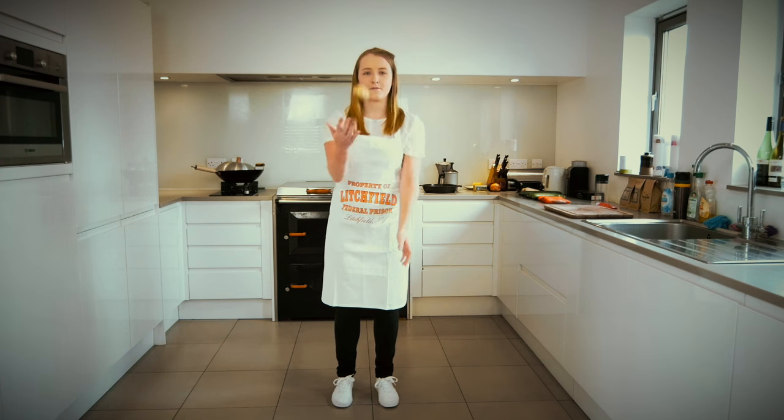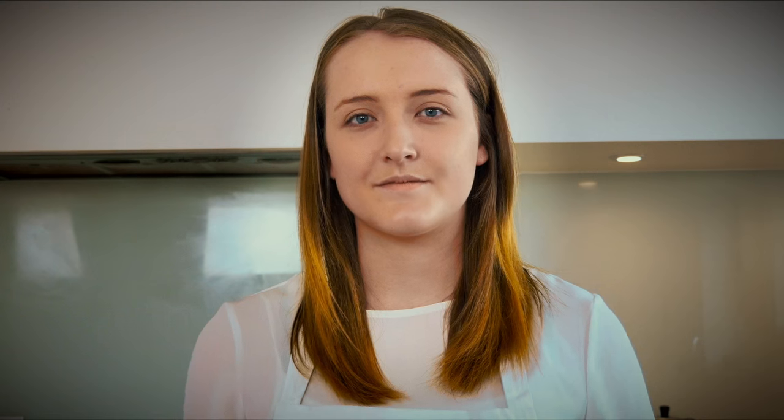Let's welcome Katie. Hi, Katie. To practice, let's sharpen a pencil.